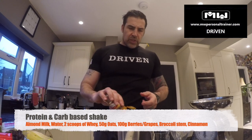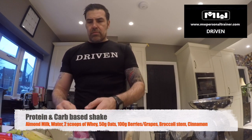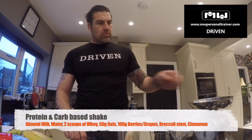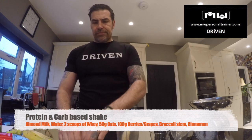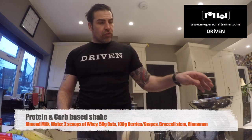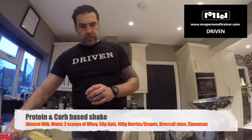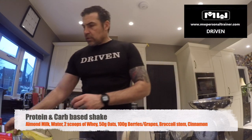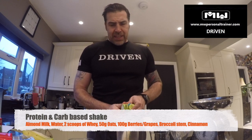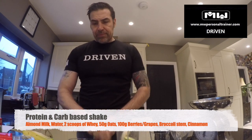A little bit of cinnamon, just for some flavour — I like it. Then some fresh fruit, more fresh fruit. I'm going to go with 100 grams of berries and grapes. And then for some extra fibre, some broccoli stem — to save waste. Full of fibre, a little bit of carbs in that, but good ones.